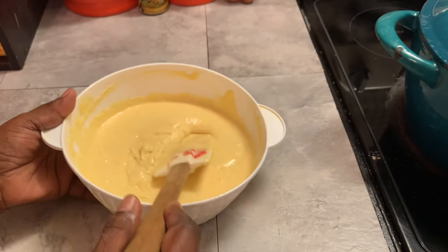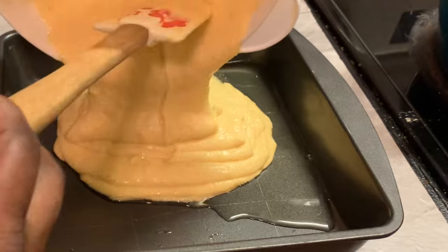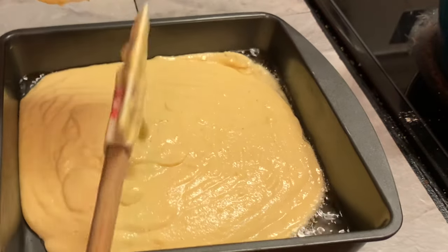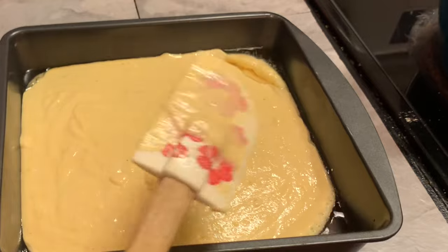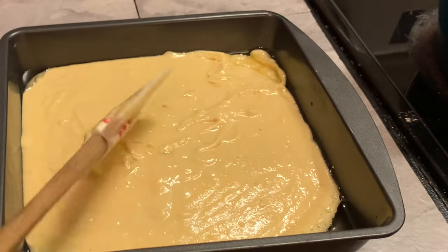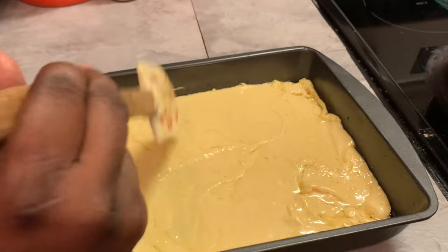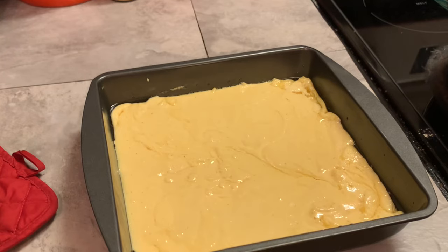Our cornbread mixture is ready. I just removed our pan out of the oven — I always let it heat up in the oven before I place my cornbread mixture in there. I'm placing it all in, and then I'm going to each corner to bring the oil out so there won't be too much oil. But this oil is what helps your cornbread to have the crispy edges. I remember my mother doing this, and so I do it too.